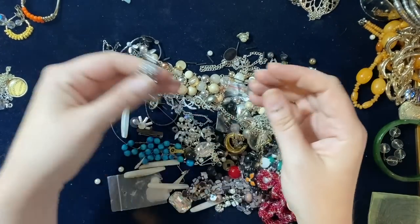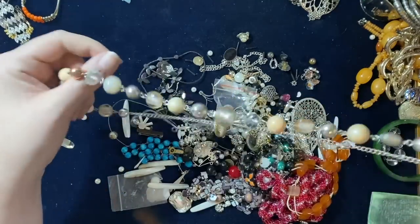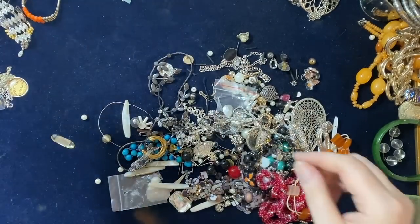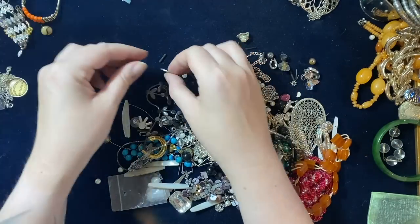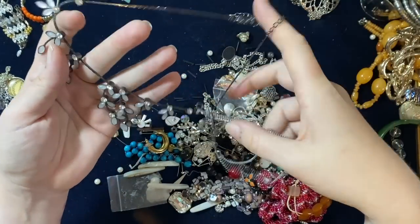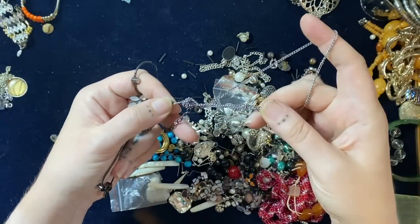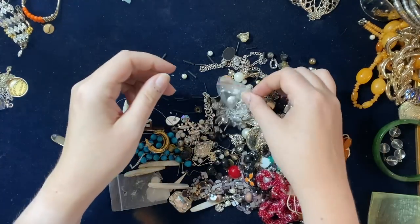Wow, that's a statement earring — crazy. And the beady one going in two kilos. It's this little flowery one with little sparkly bits, glass stones, attached to just a plain chain. That can go in there.